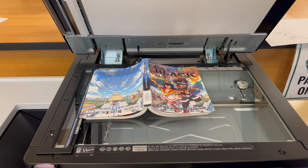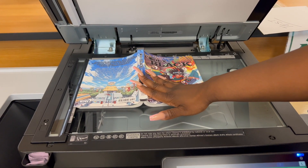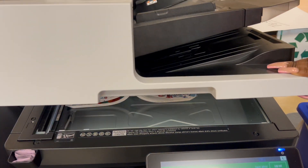Now we're going to show you how to copy a book. Place the book face down on the pages that you want, then gently close the overhead compartment.